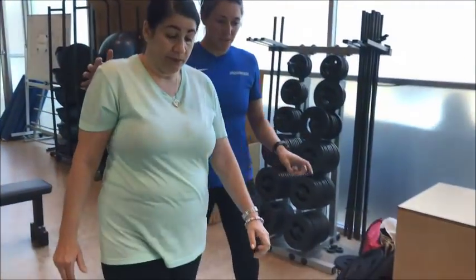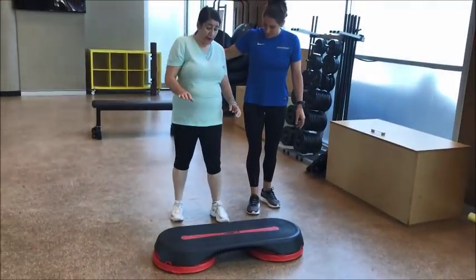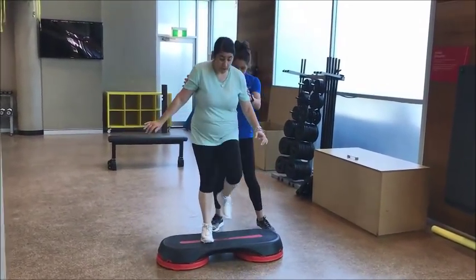Now we've added a little obstacle course here. So up, up and over this one. Good. Perfect.